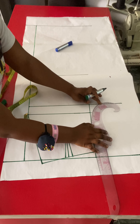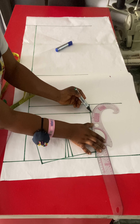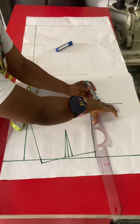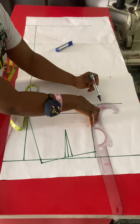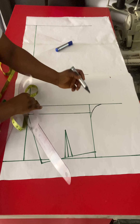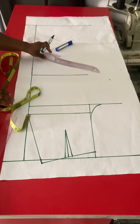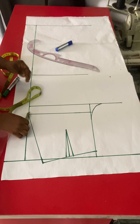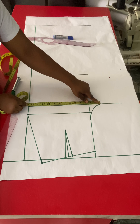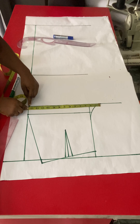Our front crotch extension is going to be hips divided by 20 — this is the standard way of extending the front of your trouser. At the hip line I marked out 0.25 inches, and I'll use a curve to align on the points made on the crotch and on the hip line. Place this carefully; it's not hard. You can use your free hand if needed, but just go ahead and connect it.